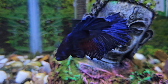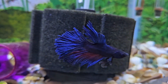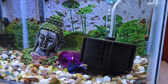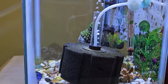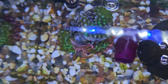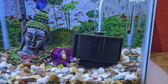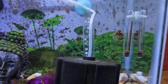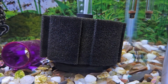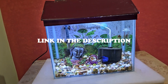Betta fish need oxygen just as we do, but they need dissolved oxygen. You should always make sure your betta fish tank has optimum dissolved oxygen. You don't need to measure the oxygen levels — to ensure sufficient dissolved oxygen, you just need to create some water surface agitation in your betta fish tank, which helps to oxygenate the water. The easiest way to do this is by using an air pump. Make sure you get a quiet air pump, since you will need to keep it running all the time, and a noisy one can be very irritating.